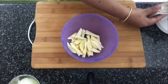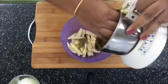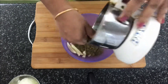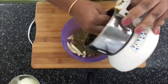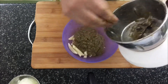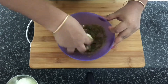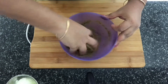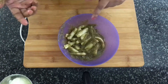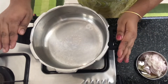Take the potatoes in a different bowl and add the ground masala — it's a very fragrant masala, almost feels like cooking a biryani. Mix the masala into the potatoes and keep this aside for a while. I've got a deep pan pressure cooker on fire.